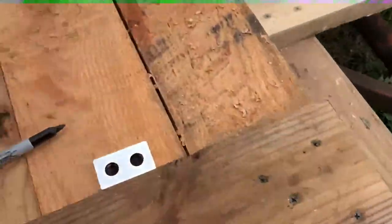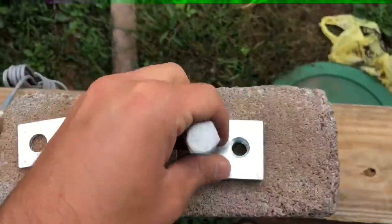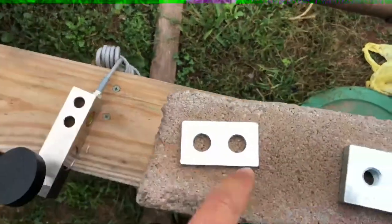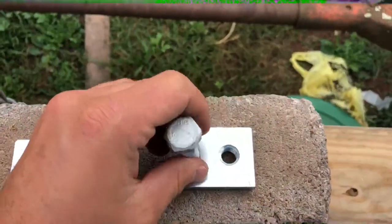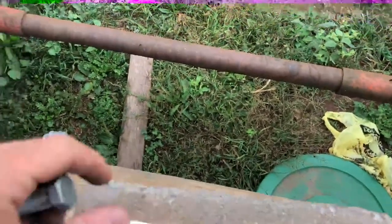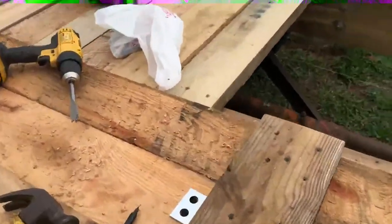This spacer is threaded, so it will go down like so, in through the spacer, and thread into this — you just tighten it up. That's how it works on a metal or aluminum platform. But since I have a wood one, I'll just show you the steps that I do.